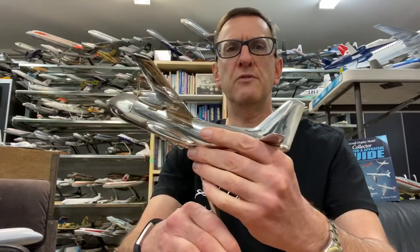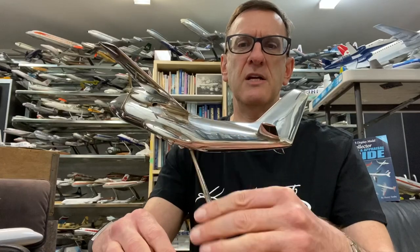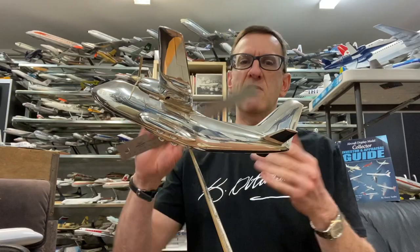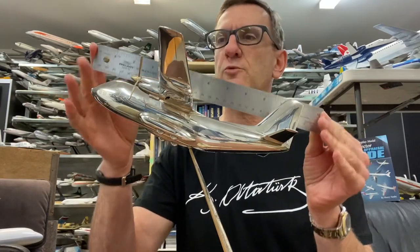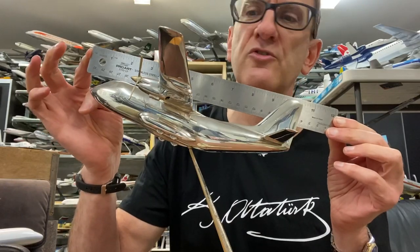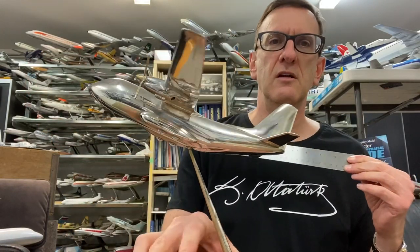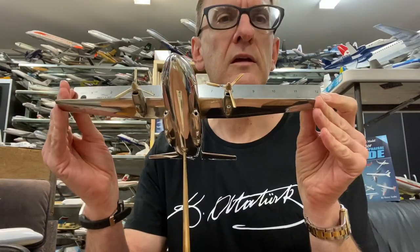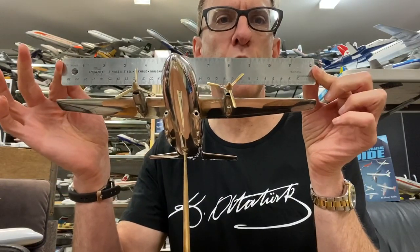Let's have a look at the dimensions of the model. Here's my trusty ruler and she measures up at about 10 inches nose to tail. And her wingspan is just under one foot.